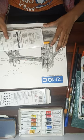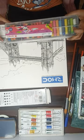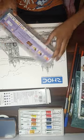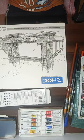Next come Camel oil pastels. The price is 120 rupees.